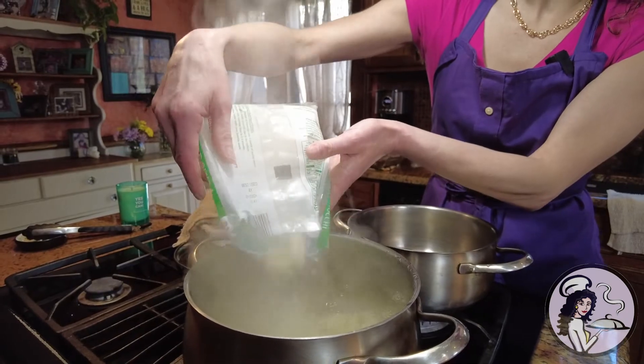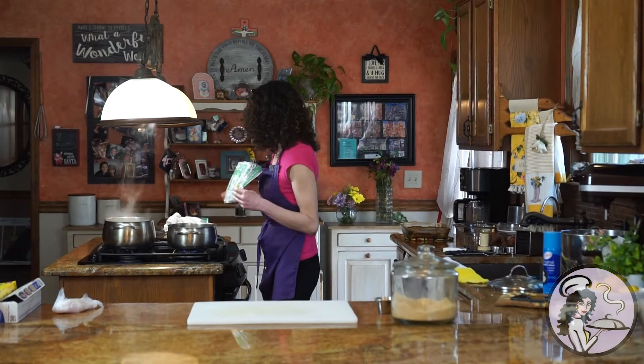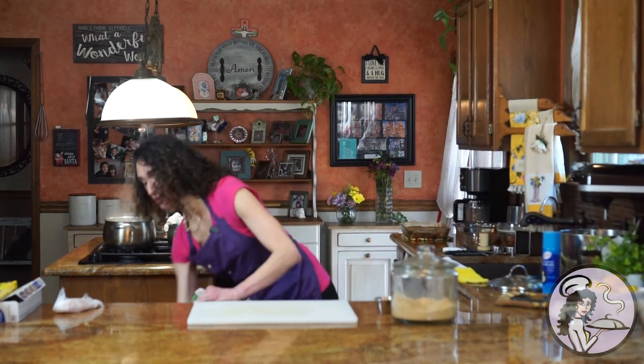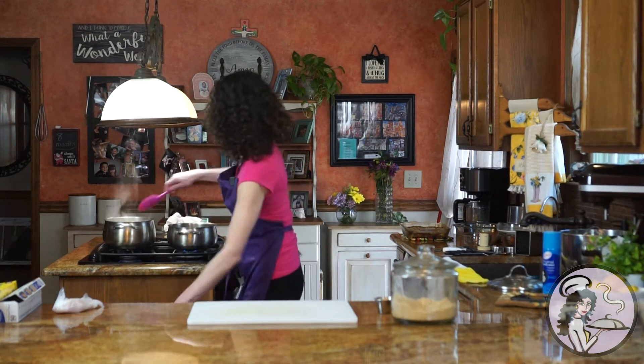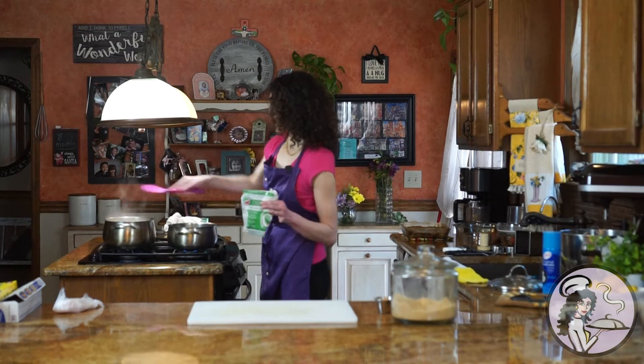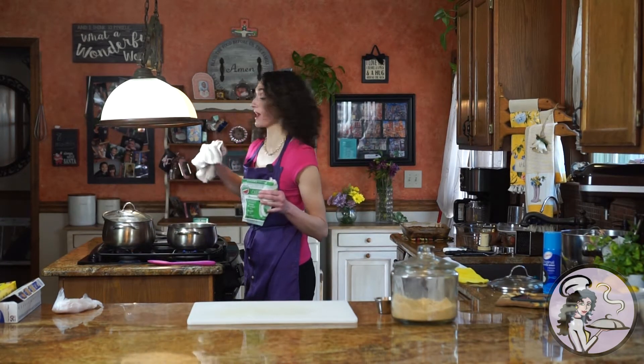For this recipe in particular, you really just want them al dente. I'm going to give it a stir, but I only want them to cook for about three to five minutes so they still have a little bit of a bite to them. They're done when they rise to the surface typically, so you don't need to bring it back to a boil. I just put the lid on it and keep an eye on it.